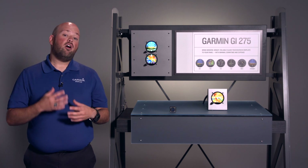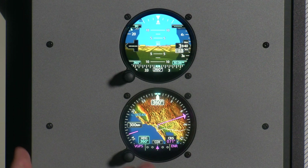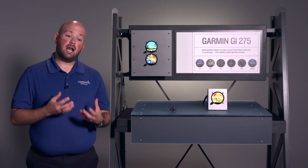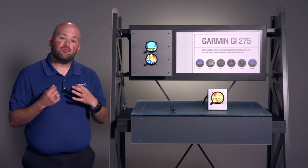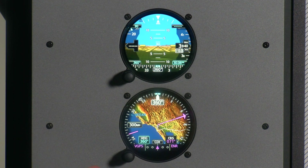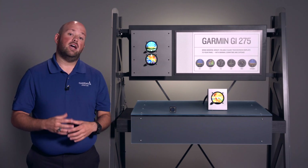The Bluetooth and Wi-Fi also allow us to do database updates wirelessly. As you'll notice, there's no SD card slot on these units. This gives us the option to use Garmin Pilot to update the databases using Database Concierge. Database Concierge allows you to download databases from FlyGarmin onto your portable device running Garmin Pilot, then using the built-in Wi-Fi network send those databases from your iPad to the units. The units are also able to push databases to other GI-275s and select Garmin avionics in the same system, so we don't have to update each individual unit — we can do it once and we're done.